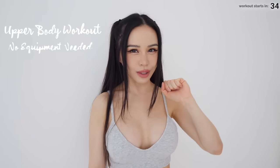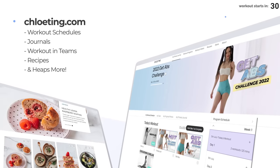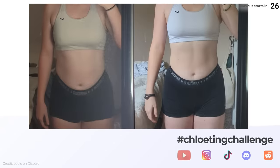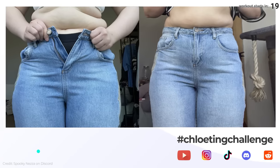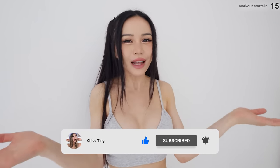Hey everyone, welcome to the 2022 Get Up Challenge. We have a 10 minute upper body workout today and you don't need any equipment. You can find the 18 day schedule on my website which has tons of useful features and it's all free. You're not in this journey alone, so do share your progress with the rest of the community on YouTube, Instagram and TikTok with my hashtag so you can support one another. Smash that thumbs up button for me, leave me a comment down below and share this workout with your friends.